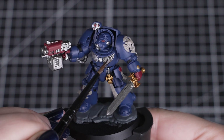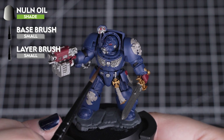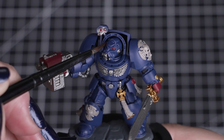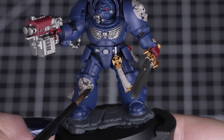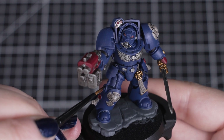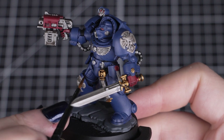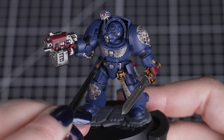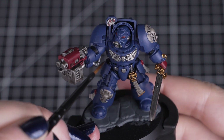With those base coats applied, we can look at shading all over the details with Nuln Oil. We want to cover pretty much everything, as this colour works well to darken down all the recesses with subtle shadows. When it comes to the armour though, we only want to shade those recesses, so use a smaller brush to get into all the gaps. Don't apply too much — if we do, we run the risk of some colours becoming too dark and unwanted pooling in bigger areas. Use a small amount of shade and move it around quickly as you apply it.